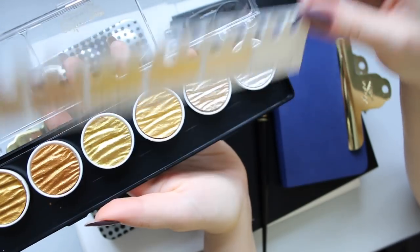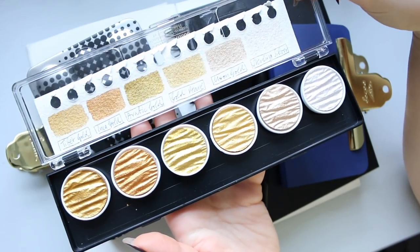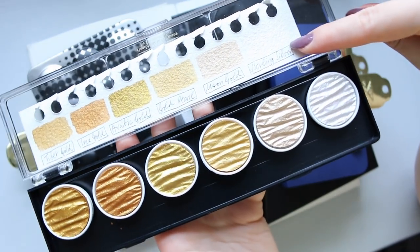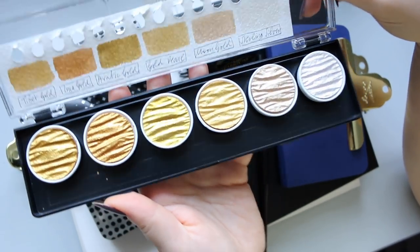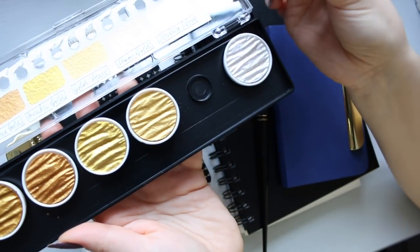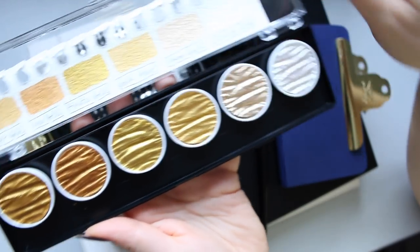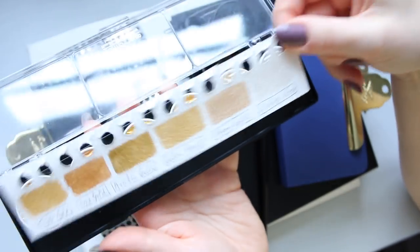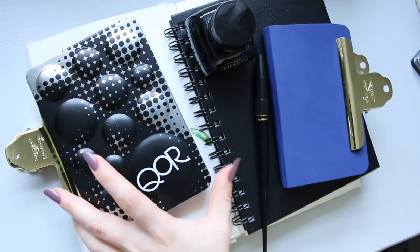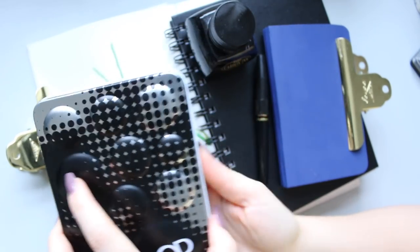I've done a full review with swatches, so you can go and have a look at that video. But basically here are the six colors — five of which are golds and a silver. They look quite pretty, and the pans are removable so you can buy them separately and switch them out if you want. So that's number one.